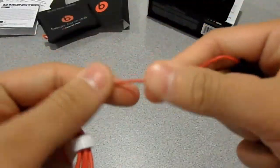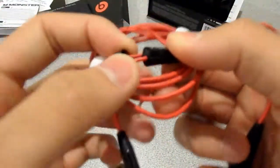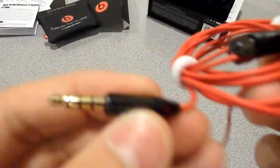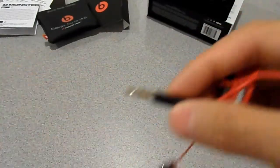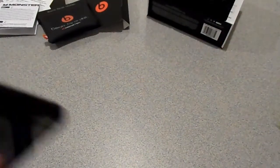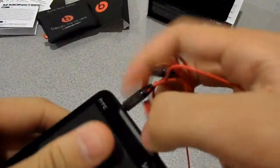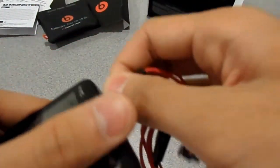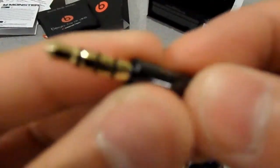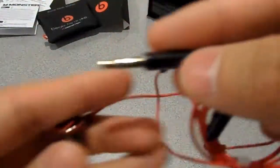The wire feels really nice — you can tell it's high quality just by feeling it. There's the splitter and a straight jack. I'd rather have an L-jack because when it's in your iPod or phone, you can knock it around and mess up the wiring, and then one ear stops working and eventually both don't work — which is what happened to mine. It is gold plated to prevent rust, and this part is the same color as the headphones.